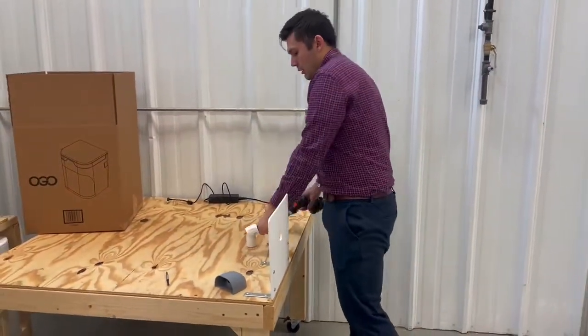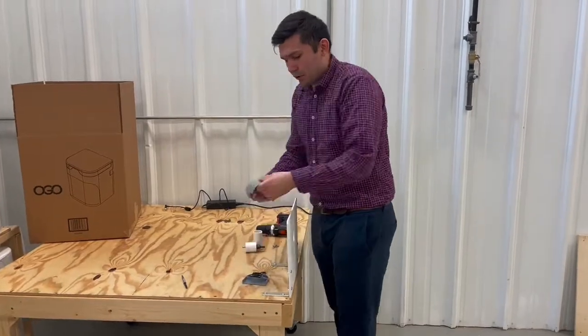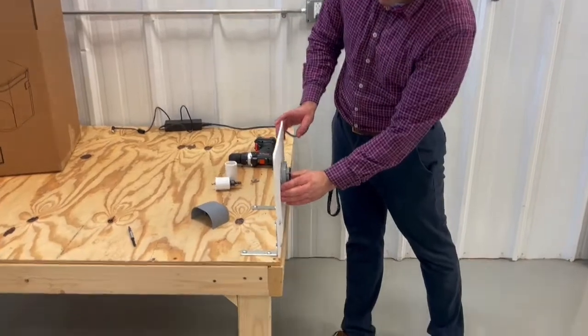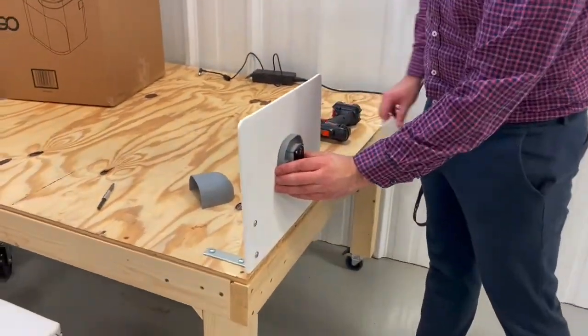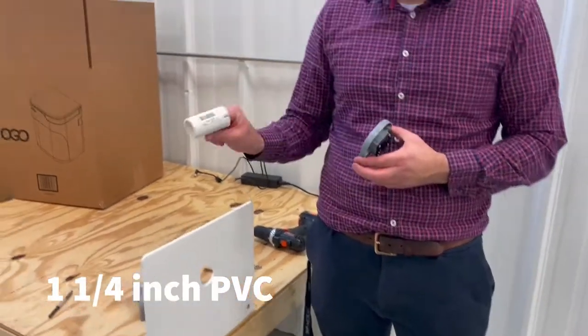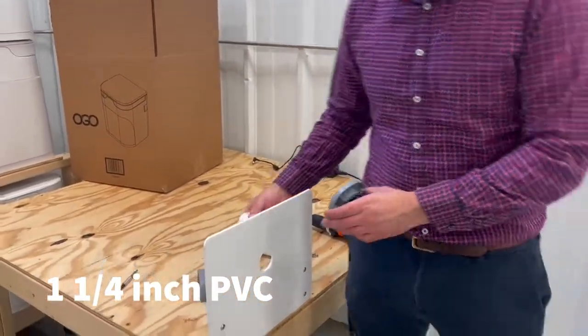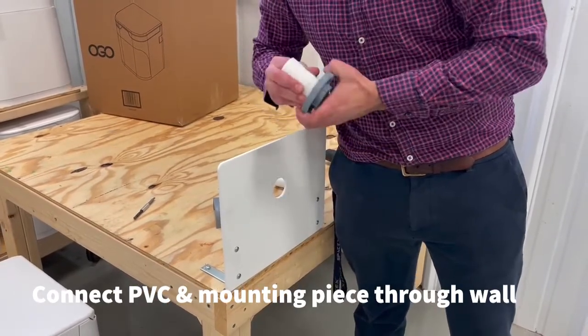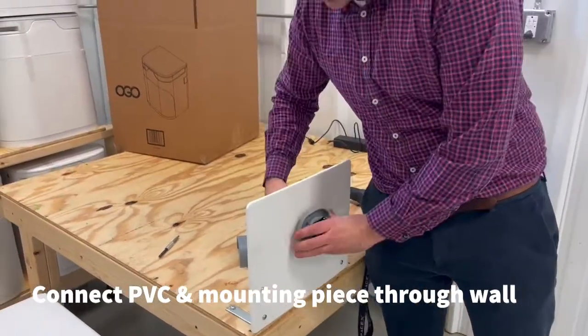Then I'm going to open up my shell vent. It comes in two pieces. This is the mount side, so I'm going to mount this right to my hole. To get it centered, I'm actually going to use an inch and a quarter PVC. The inch and a quarter PVC lets me go through the wall and it mounts right up to my shell vent.